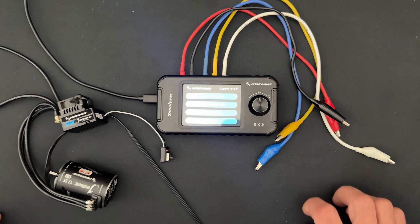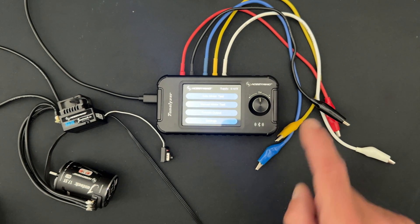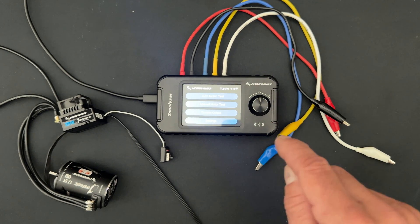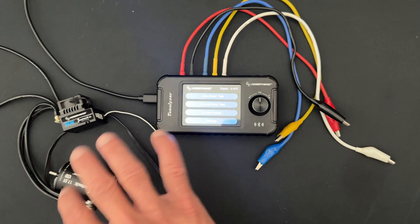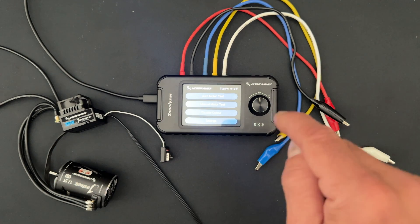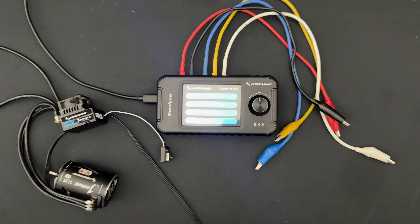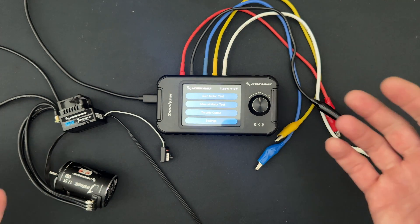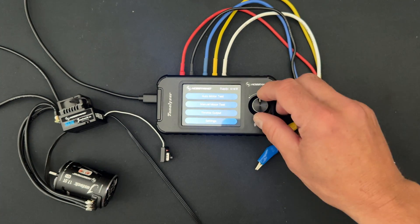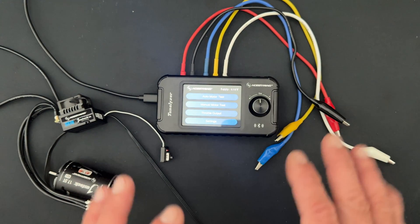What we're going to talk about today is the Tunalizer's bench test usability. Not only does it have an OTA programmer built into it — it has Bluetooth built in so you can do speed control tuning and updates with your Tunalizer — it also has a throttle output feature. What that does is make it into a simplified throttle mimicker. With this knob you'll get neutral, full throttle, and full reverse.